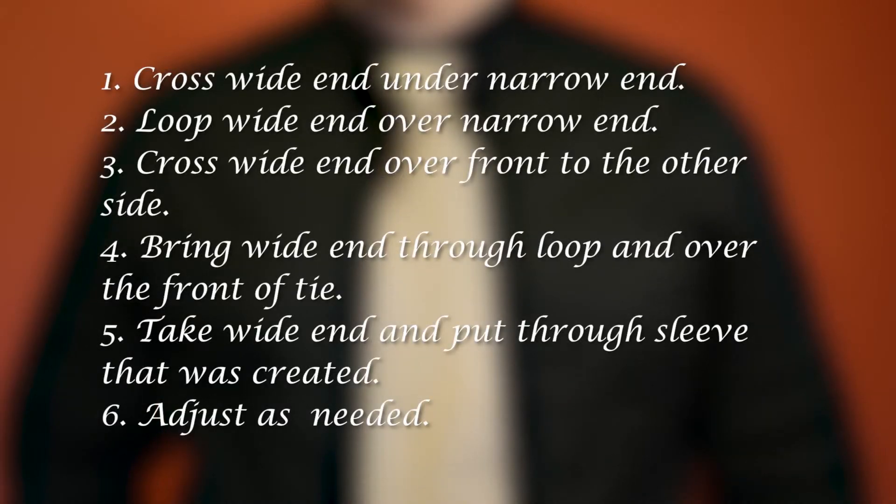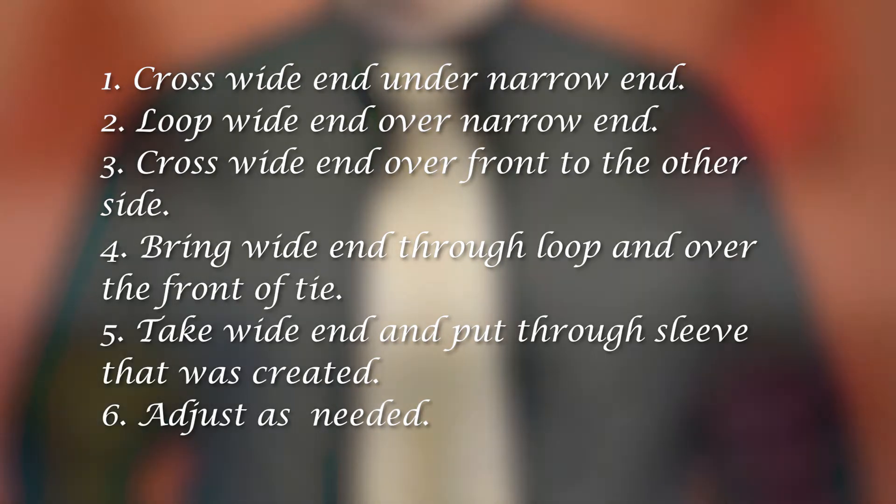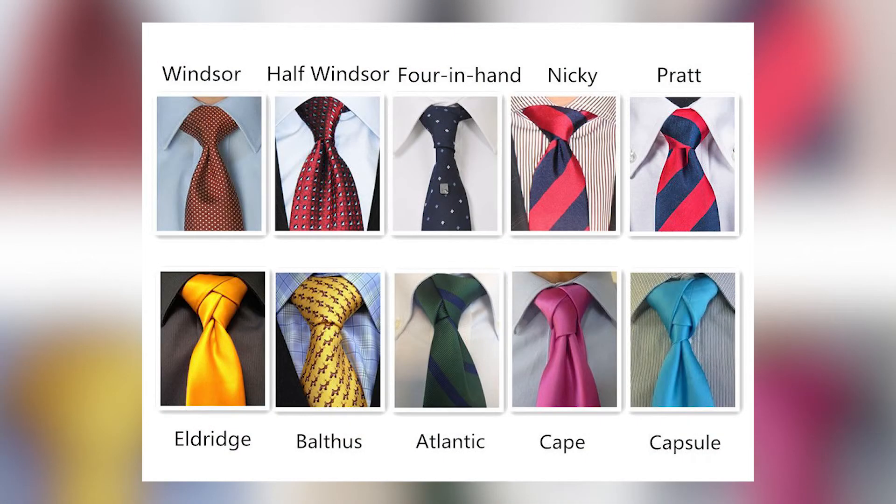Before you go, here is a review of what the steps are. There are other great knots to tie, and you can find how to do them on the web.